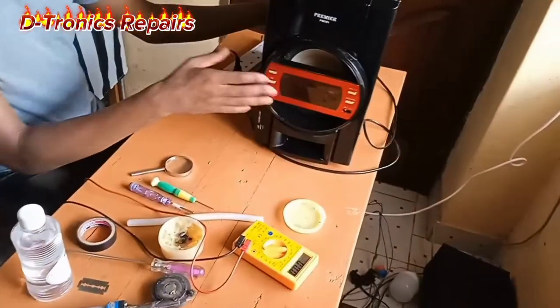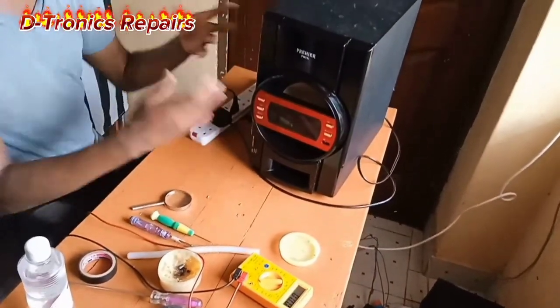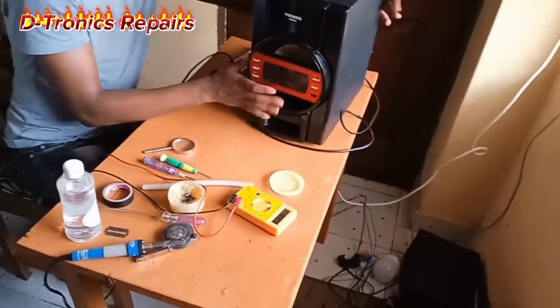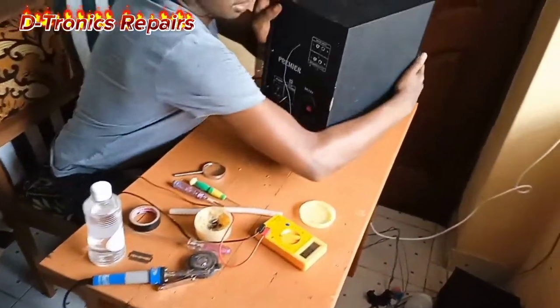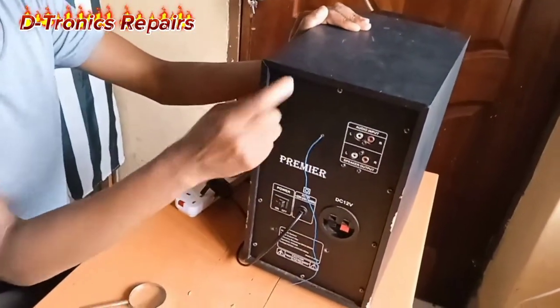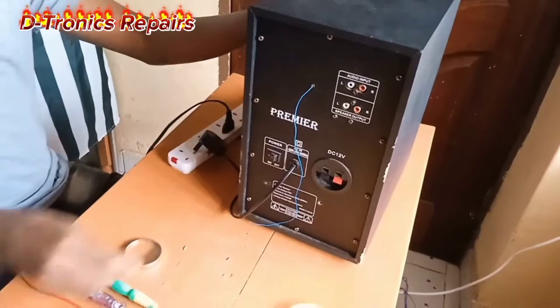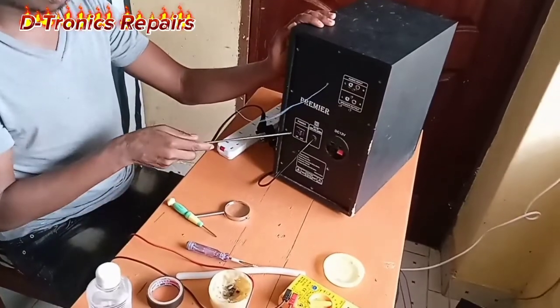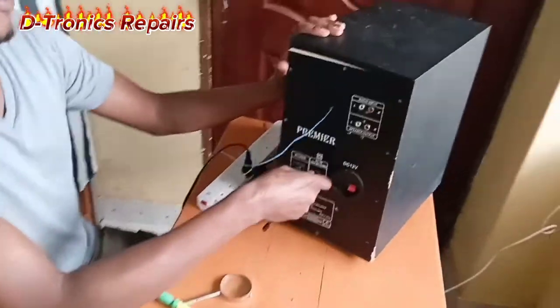From our judgment we can assume that it has a power problem, but to confirm that we need to open it up. To open it up we need to remove all the screws and look inside to see it for ourselves.